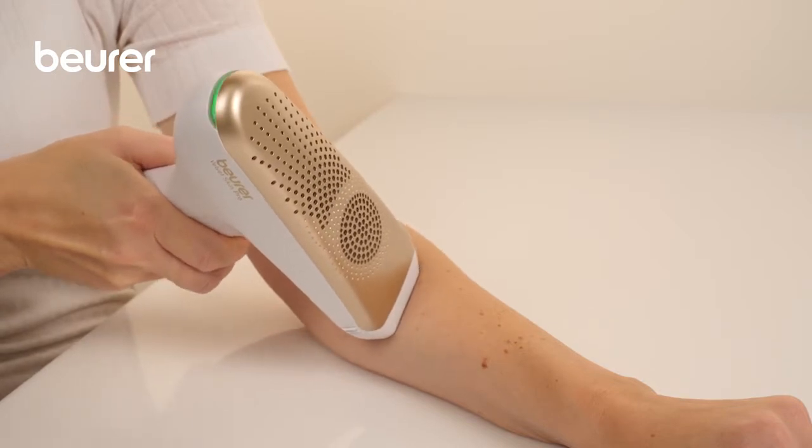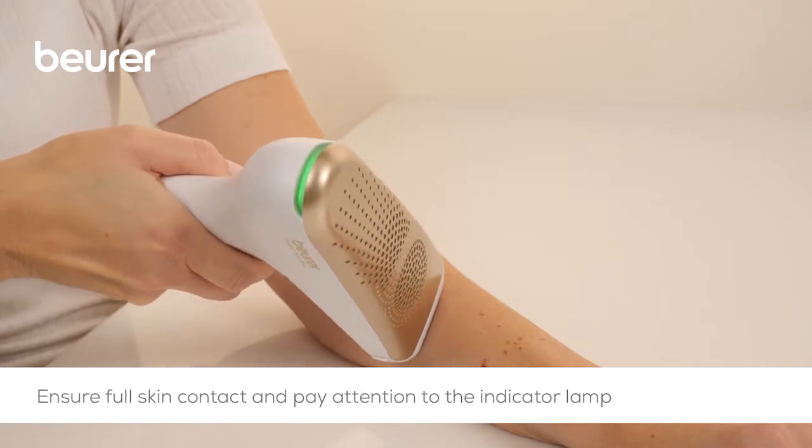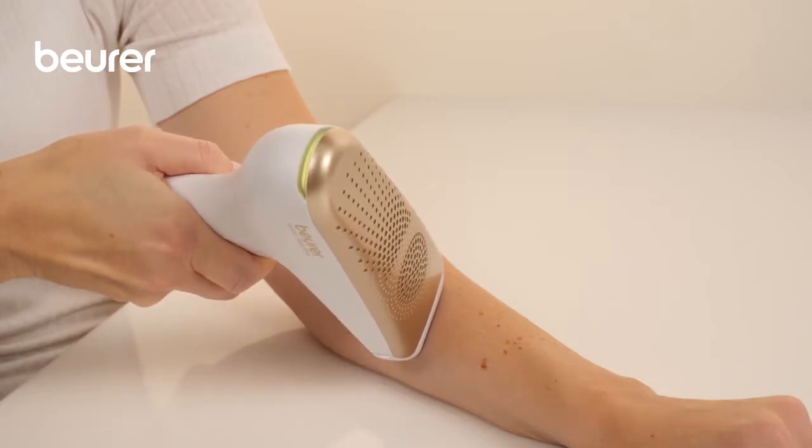Position the treatment surface of the applicator on the skin surface you want to treat and press the trigger button. Ensure full skin contact. If the indicator lamp lights up orange, there is not full skin contact.